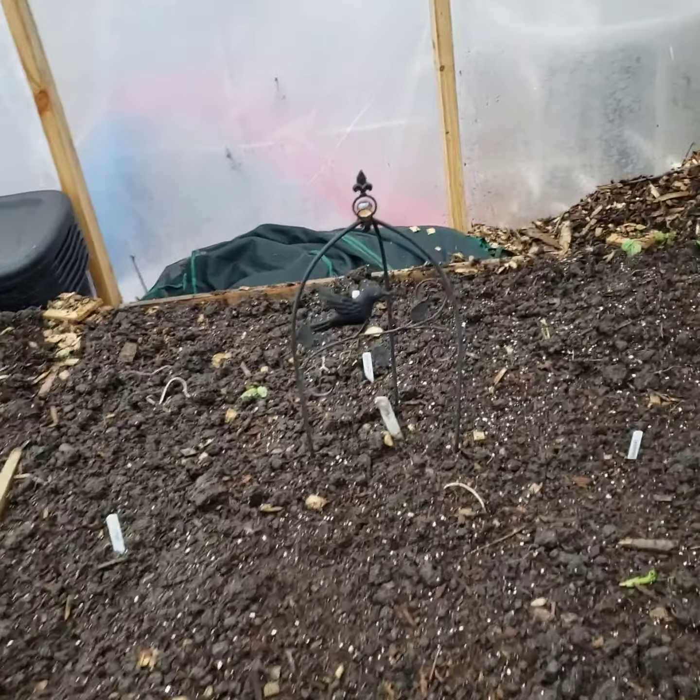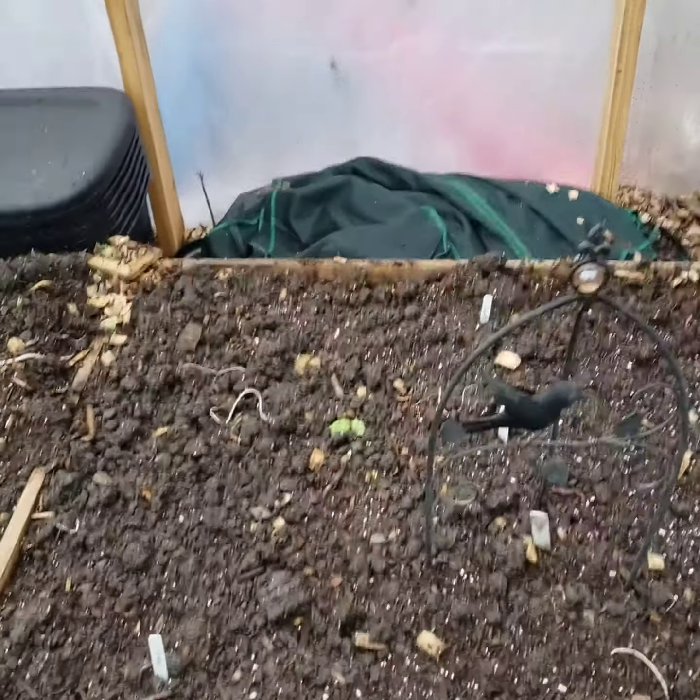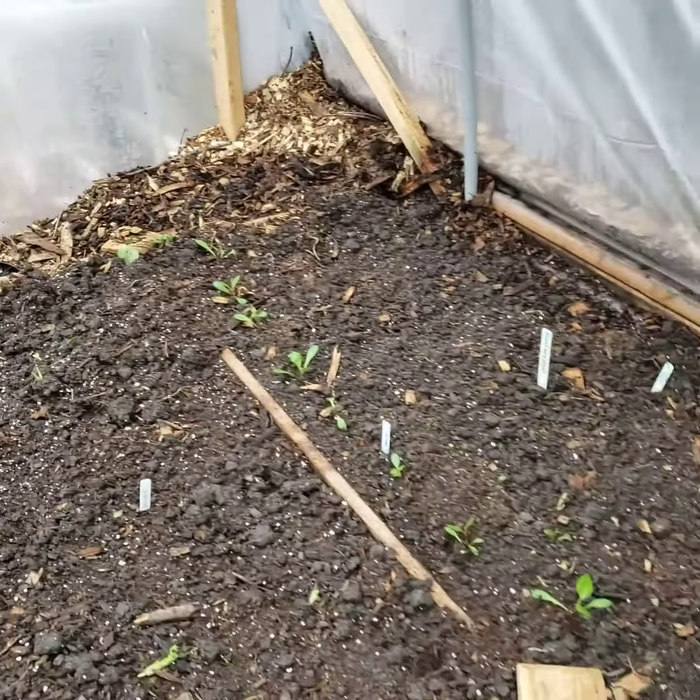This is my starts for my flower garden, for my outside garden for later. I started cosmos, desanthus, columbine, sweet peas, zinnias, and I've got some beans back there.